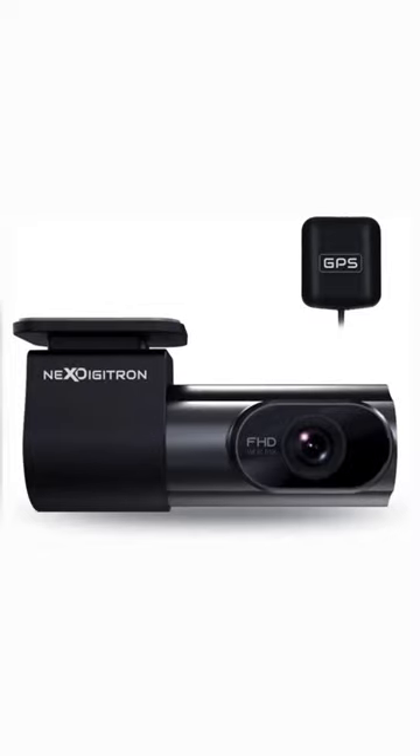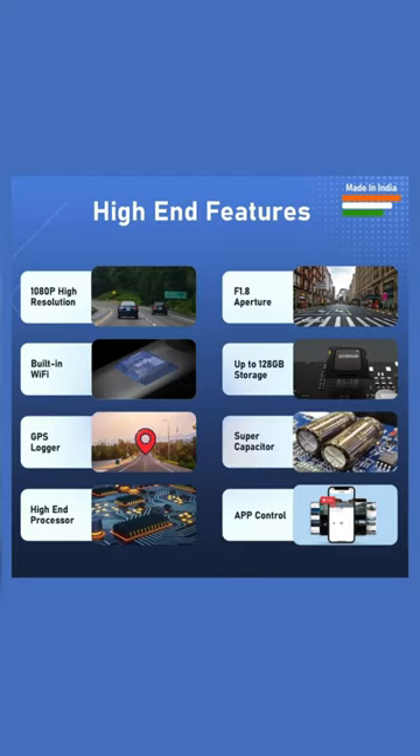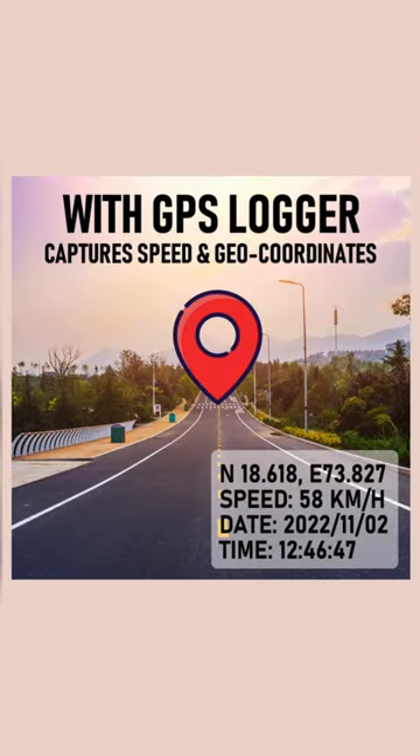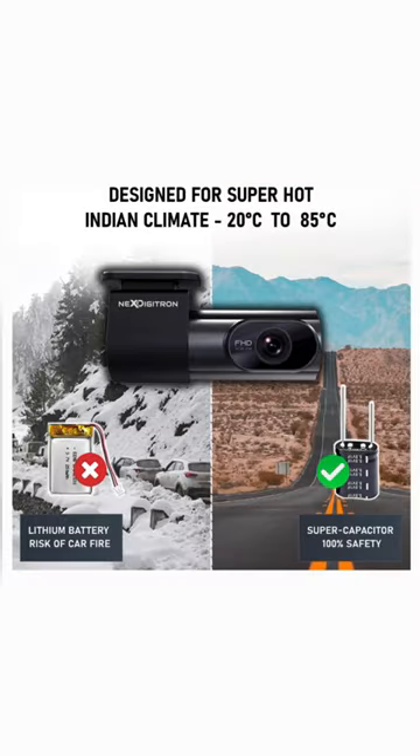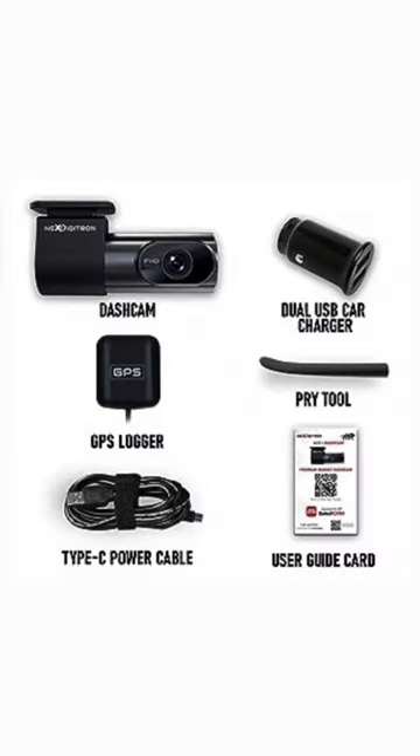Introducing the ACE Plus Car Dash Camera, your ultimate road companion. This feature-packed dash cam boasts a full HD 1080p resolution, a powerful f1.8 aperture, and a precision-engineered 6G lens, guaranteeing crystal clear footage even in low light.